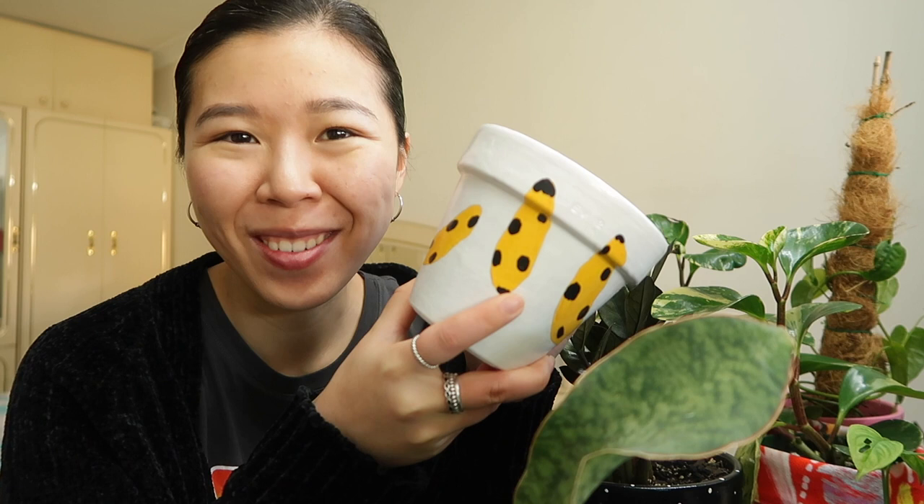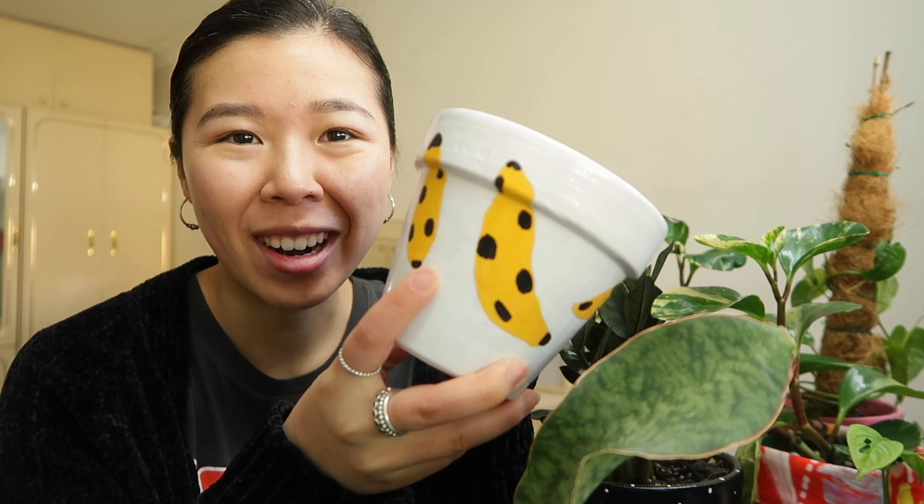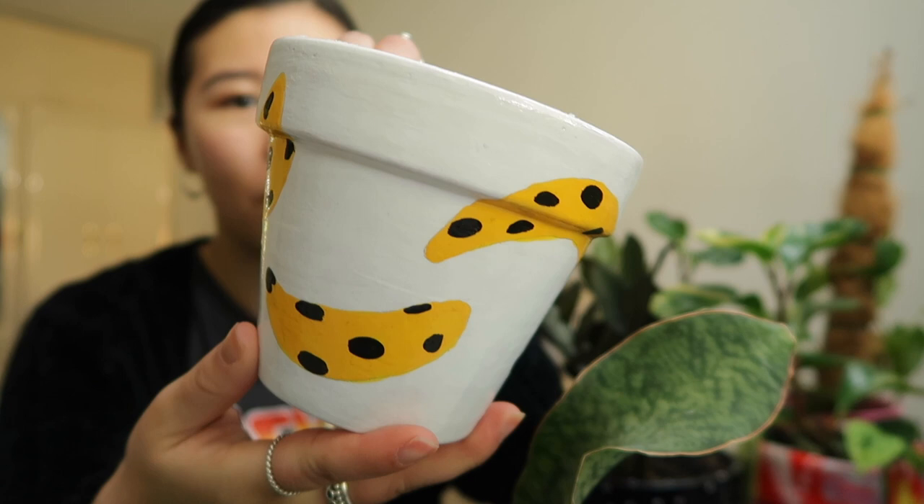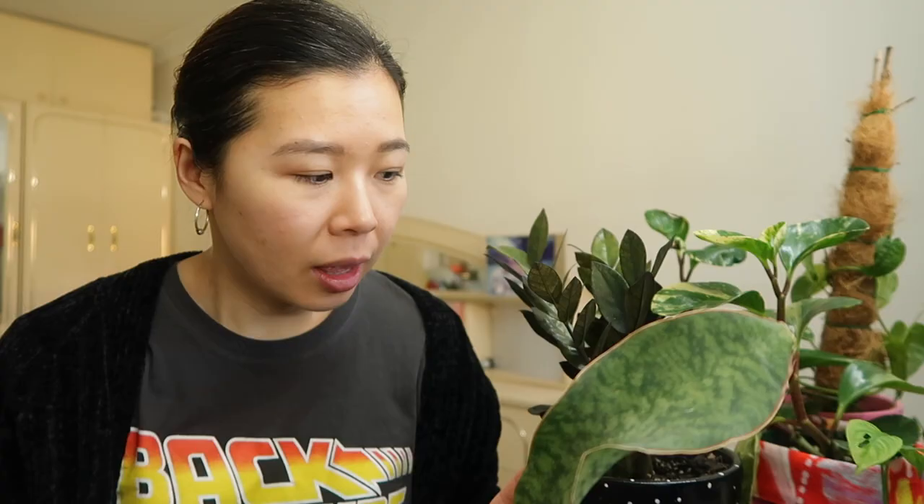So this is a banana pot that I painted because I wanted to house my string of bananas. My dad actually — well he didn't take away — he's liked my string of bananas, he's got them hanging up under the veranda, but I think when springtime comes I want to take a bit of it and put it in this pot. So yeah, just some simple bananas on a white background.